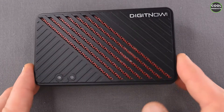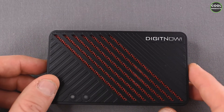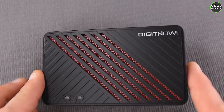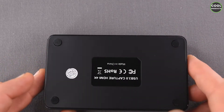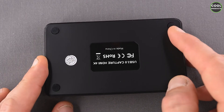Here's the first view of the product. The casing is made from plastic this time, compared to the other ones which are made from metal — I have one more Digit Now product here for comparison. There are two LED indicators and a nice air vent design at the back.